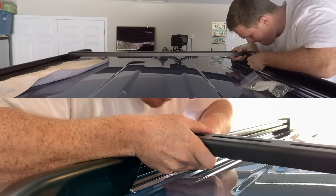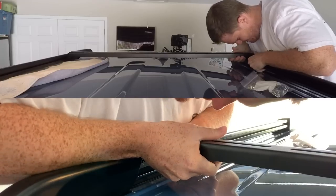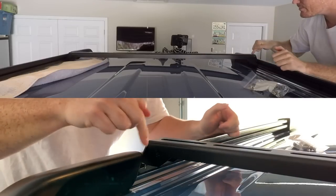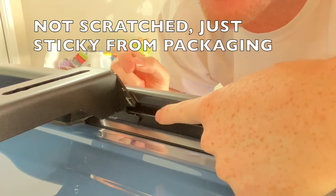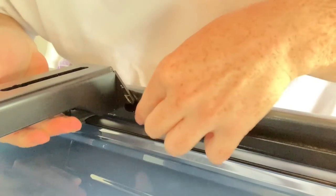Essentially what you're going to do is lay the crossbar across your vehicle and slide it in between the rails until it finds that stopping point. You want those little cutouts to basically just line up so that when you have your rack in line, it aligns perfectly.